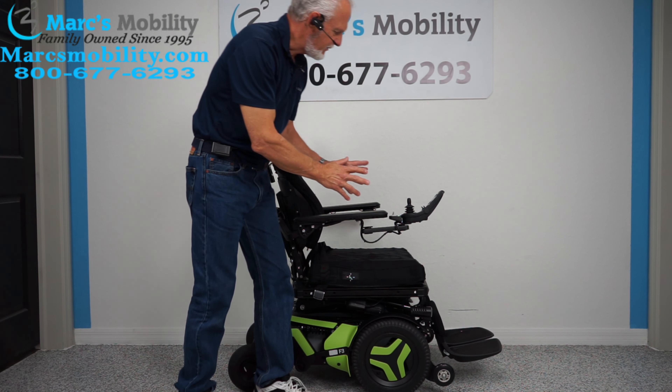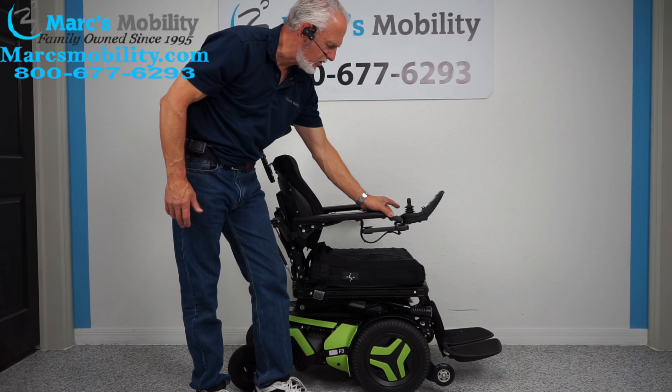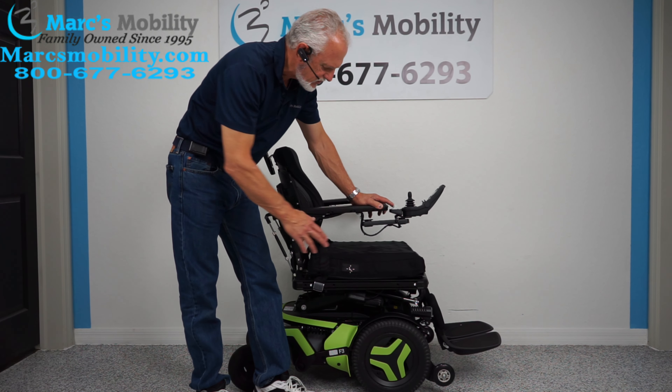All the functions on this chair can be worked through the joystick or through the switch box. I like to use the switch box back here — it's quicker for me. So if you push the first button forward, it's your seat lift.